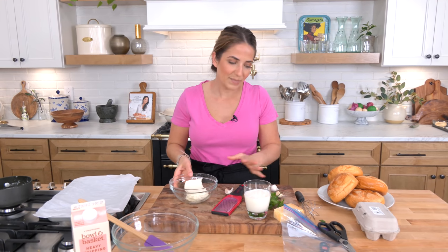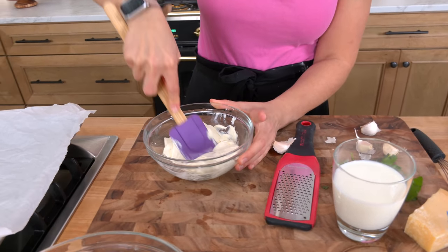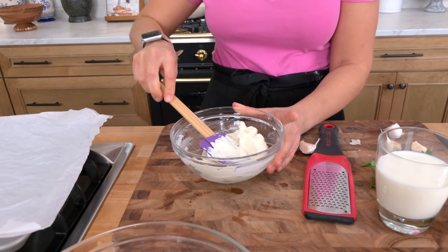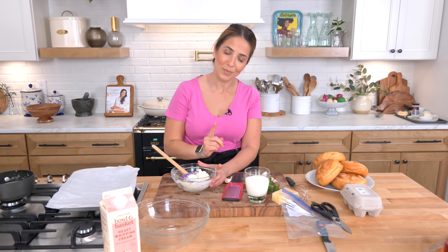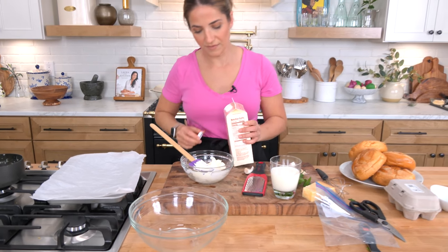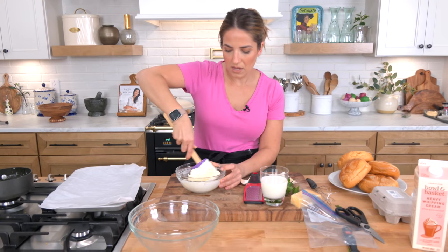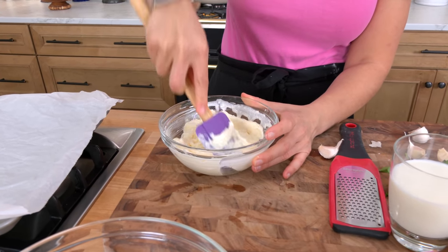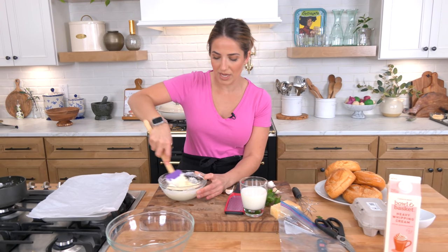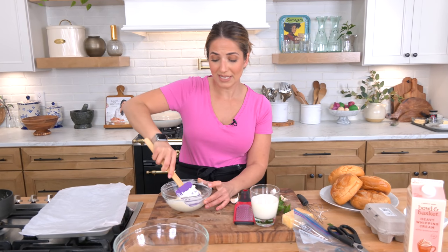So the cream cheese filling — it's basically cream cheese, and some people like to add sugar to make it a little bit sweeter, some people don't. I find that adding just a tablespoon gives you a little bit of sweetness but it's not overwhelming. One tablespoon of sugar. You also need a touch of heavy cream for the cream cheese filling, and I'm just going to mix this together until combined and smooth. I know some recipes call for a quarter cup of sugar, but even two tablespoons felt way too sweet for me. You want a little sweetness in there, but not too much.